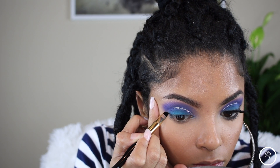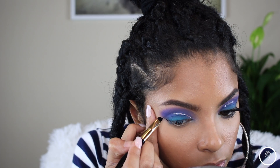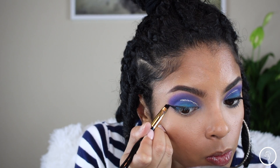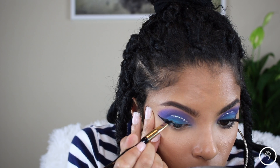Here comes the hard part — I'm not great at eyeliner, but your girl did decent, you know? I did a little something. This is my Sigma gel eyeliner in Wicked.